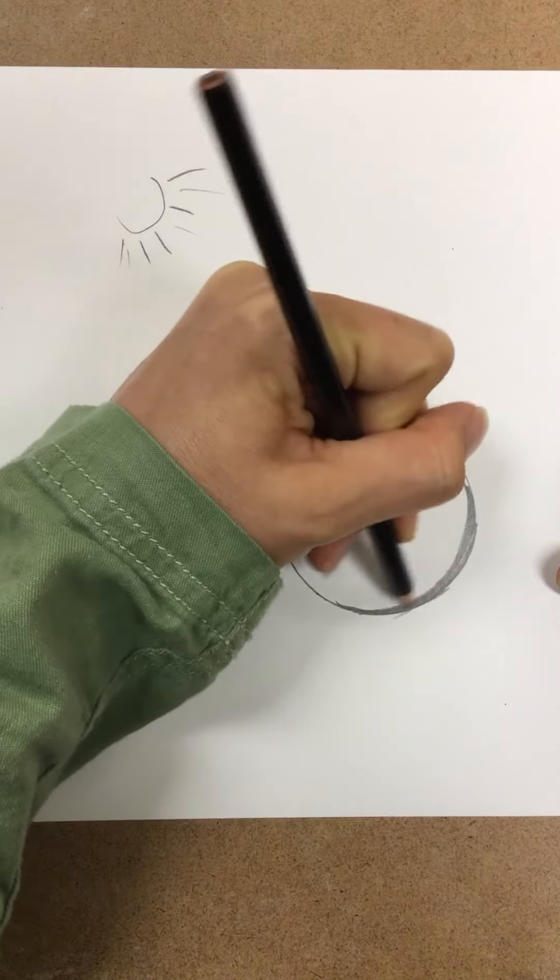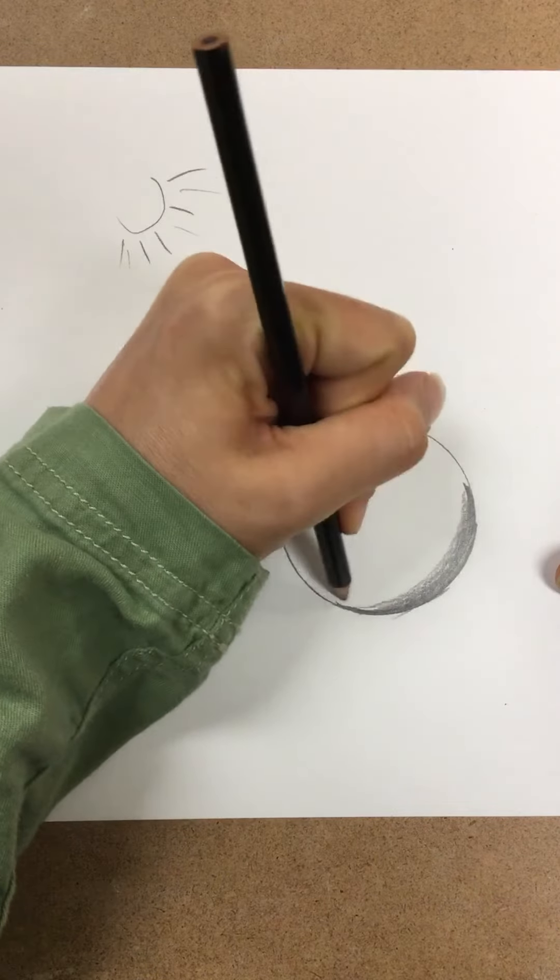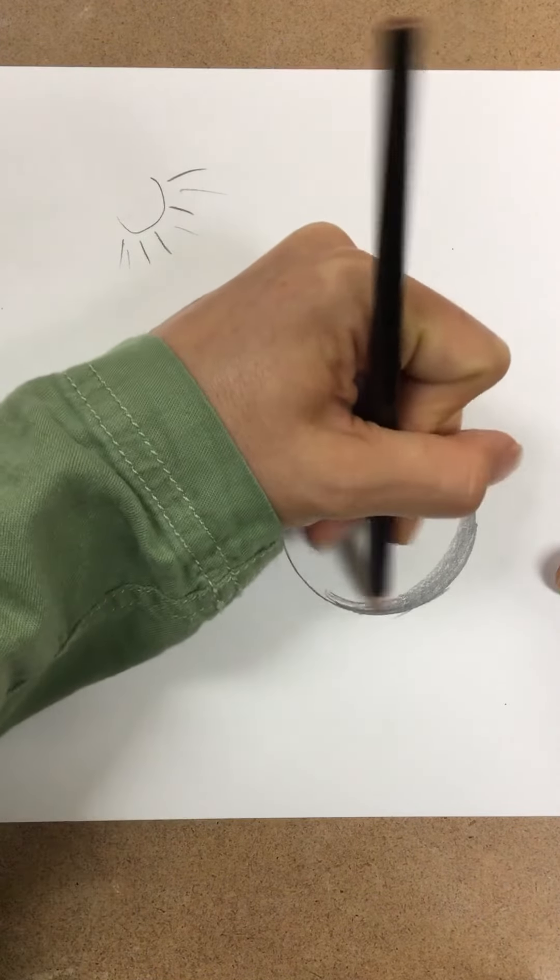Start by adding the darkest layer of your shading, and then gradually with your pencil, kind of ease up on it, on the pressure.